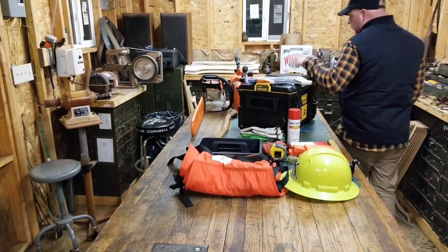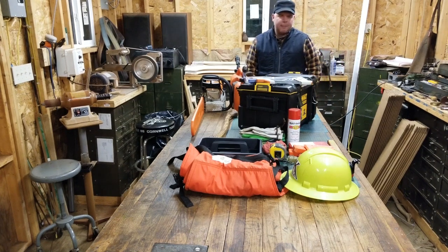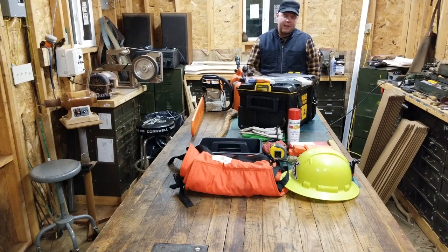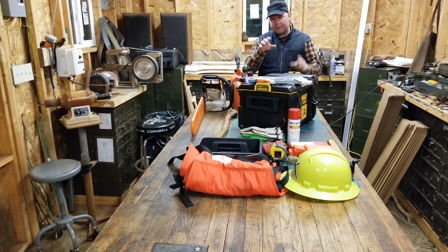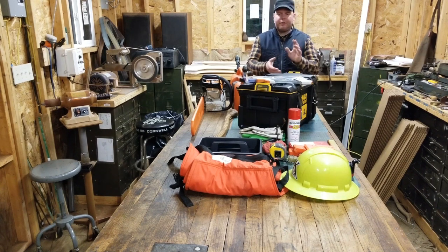Alright guys, I hope you enjoyed my little spiel about my chainsaw firewood kit. Like I said before, if you've got some ideas or want to tell me about your kits or what you use, just type in the comments down below — I'd love to hear from you. Make a video and tag me, let me know. I'd love to see your video.